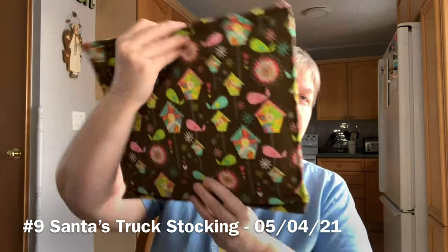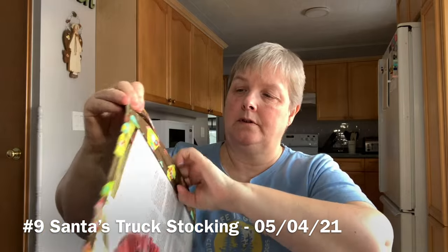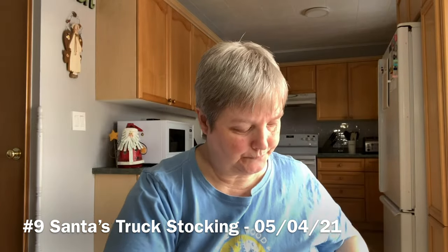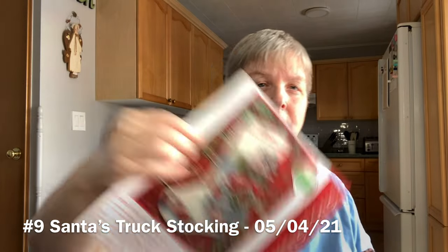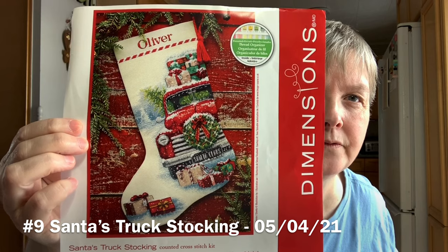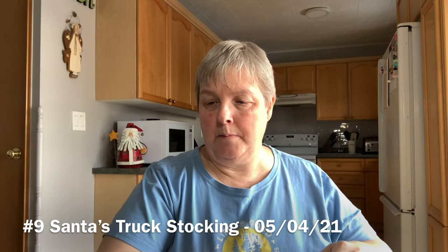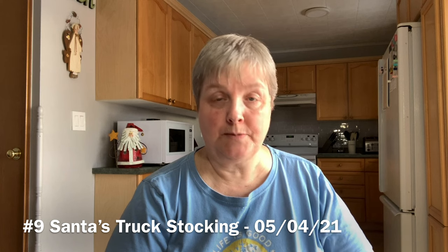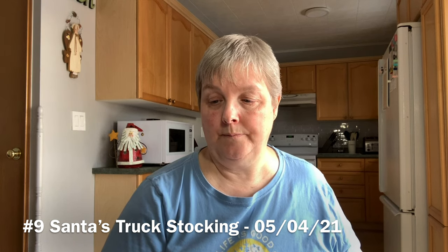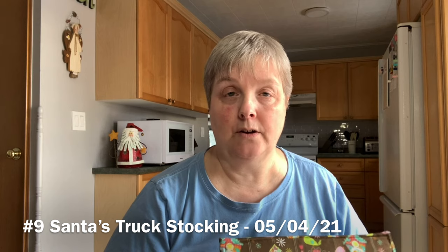Next is Santa's Truck Stocking — a Dimensions kit for my husband. It will look like this when it's finished. I started this on May 4th, 2021, the year I did Merry Mania, when I worked on Christmas projects for the month of May. I'm doing it on the kit fabric, which is a 14 count ivory aida, with all the kit threads.